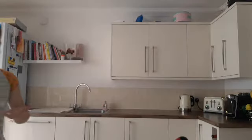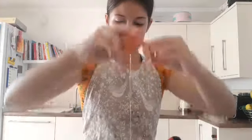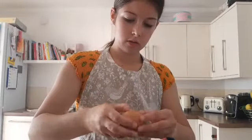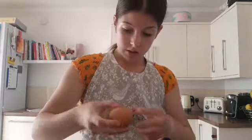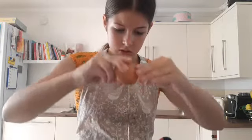Three eggs — my hands are covered in egg white. Four eggs. Five eggs — before someone says this is so many eggs, I know, but it's a big cake. Six eggs — and we did not get any shell in. I am so impressed with myself.